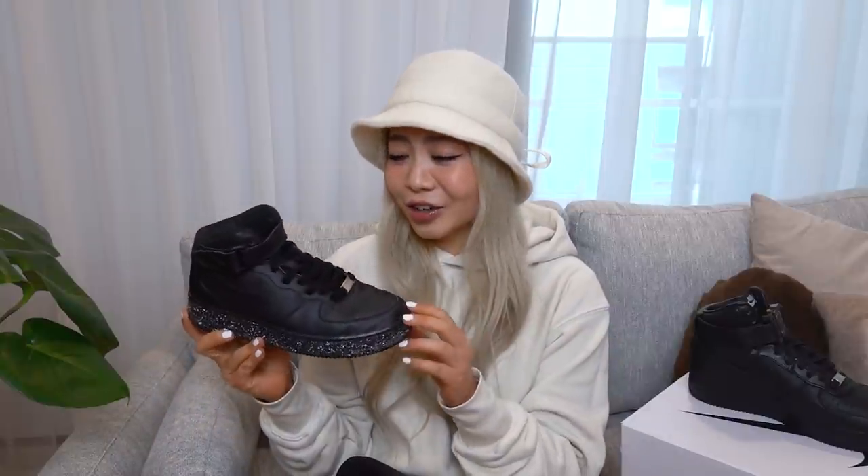I'll give you guys a closer look in my B-roll to show you guys what the details are on the Alyx Ones. But here is just a standard Air Force One that I picked up ages ago. If you guys can see, the midsole has this speckled detail — I guess it was kind of like a custom, I bought these years ago from an Instagram page. But this is a standard pair of Air Force Ones, and like I said, there is a huge difference.